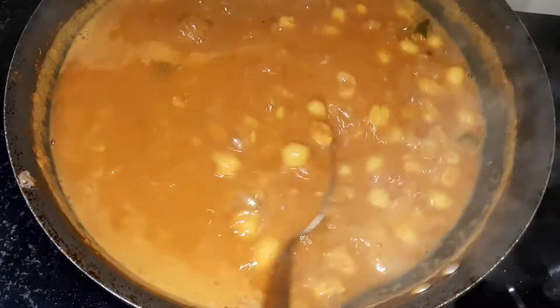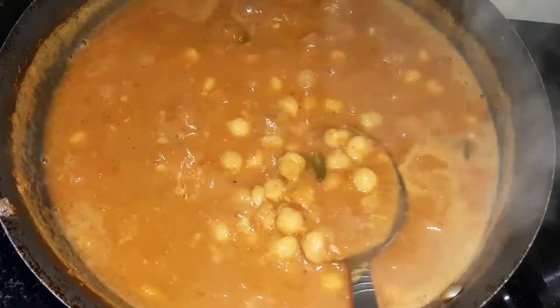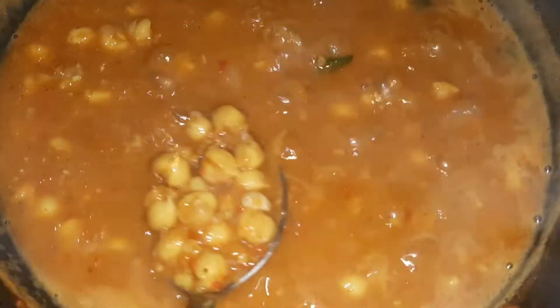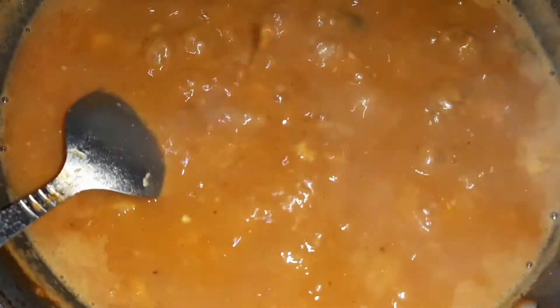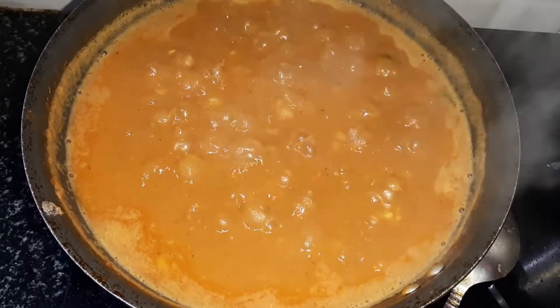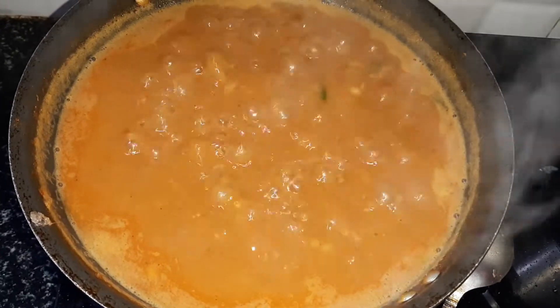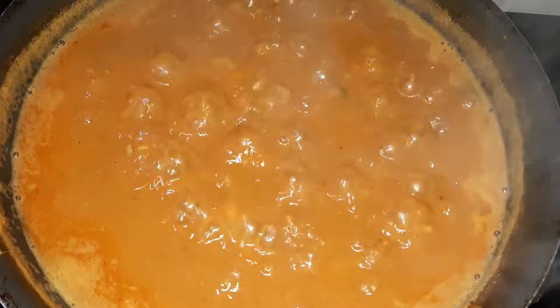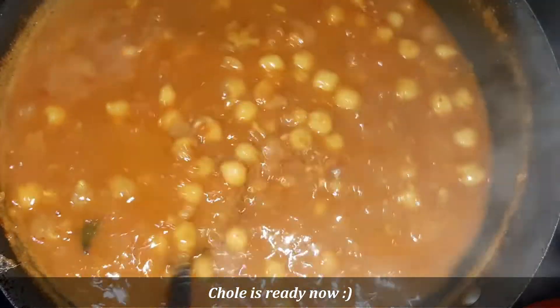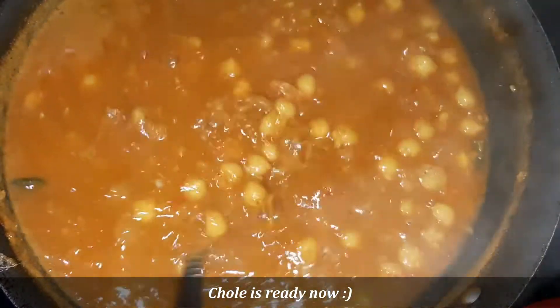Now we will add the final masala and mix everything together. The masala will make the dish very tasty, so please try it at your own home.